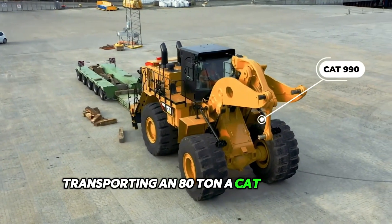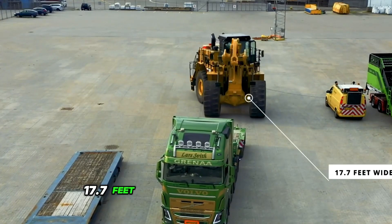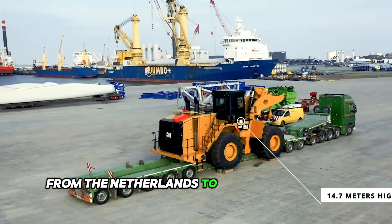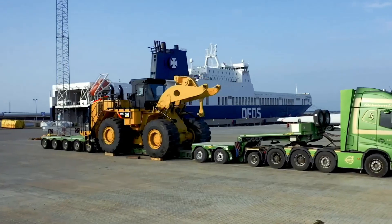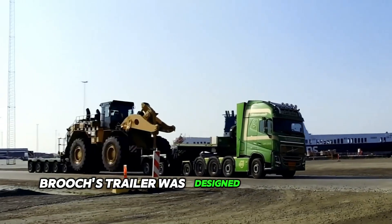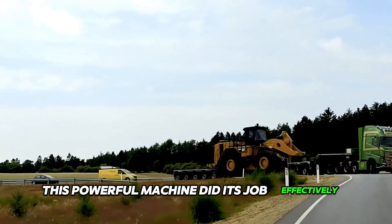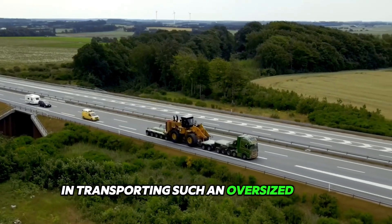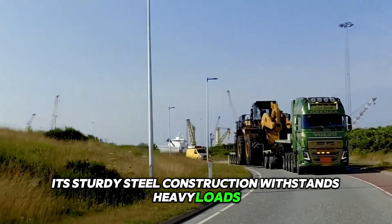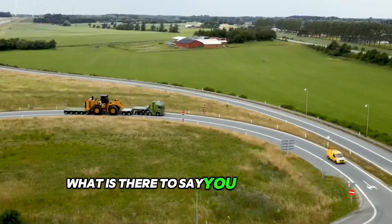Transporting an 80-tonne ACAT 990 wheel loader, 17.7 feet wide and 14.7 meters high, from the Netherlands to Denmark is quite a challenge. But the 7-axle brooches trailer was designed for just such a task. This powerful machine did its job effectively in transporting such an oversized load. Its sturdy steel construction withstands heavy loads without affecting the quality of work.